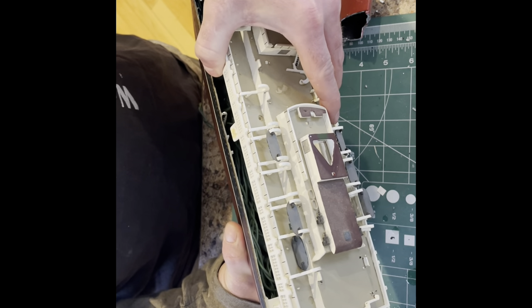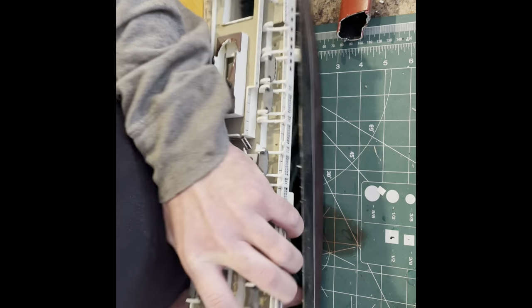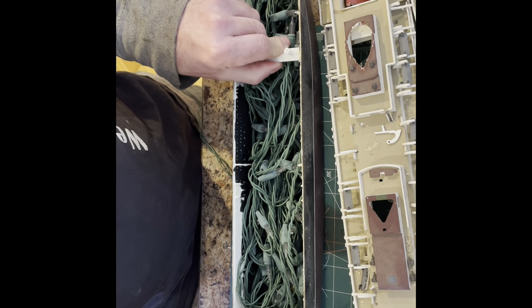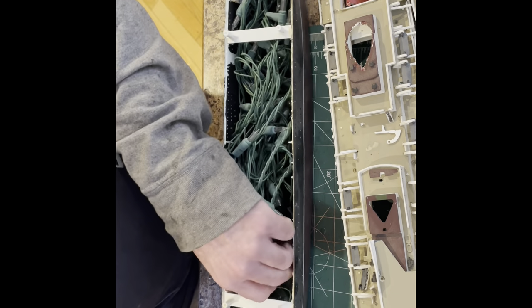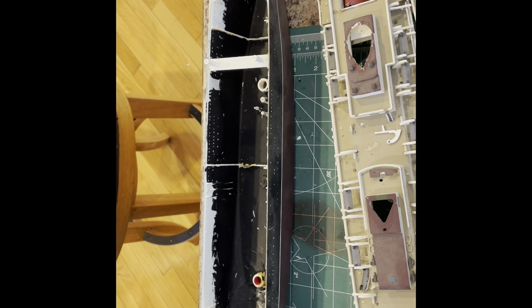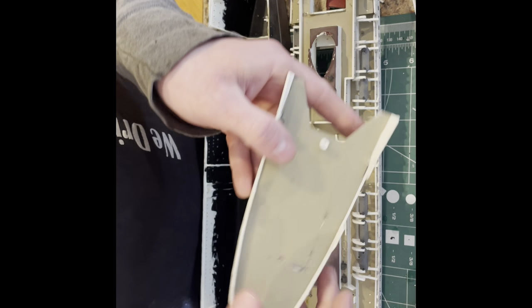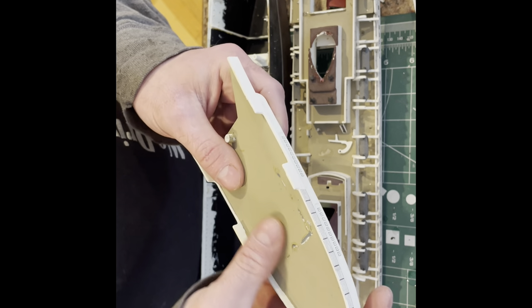When I was younger and originally built this ship, I did light it — and what you're going to see for lighting is a whole bunch of Christmas lights. We're going to upgrade this with LEDs and really just make it look good. In just a short amount of time, we've already got the major parts of the ship taken apart.